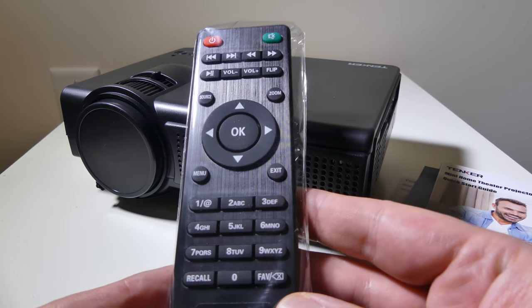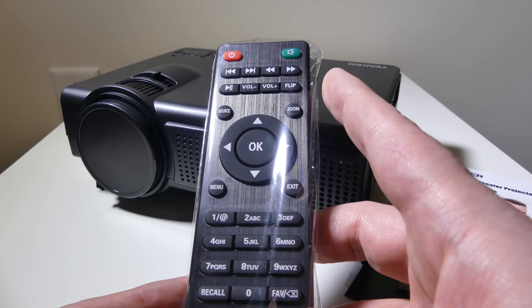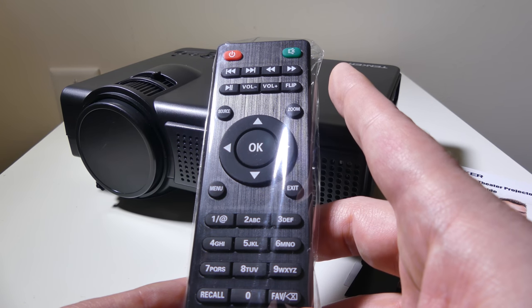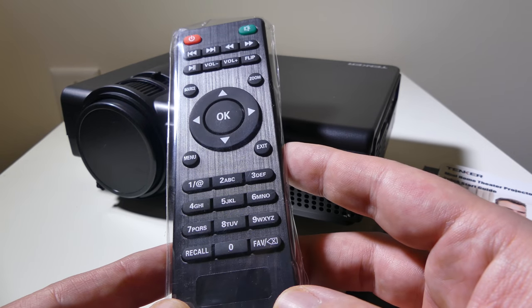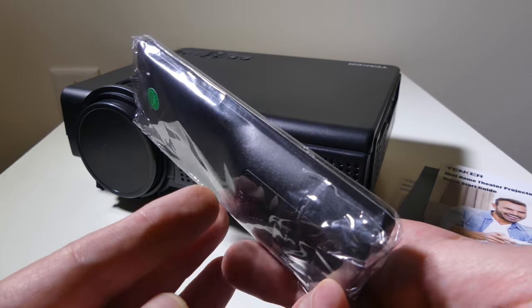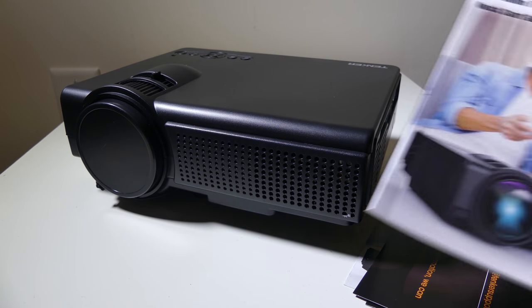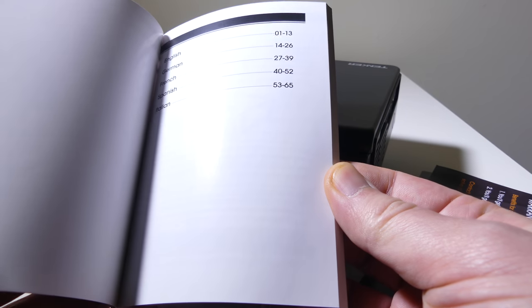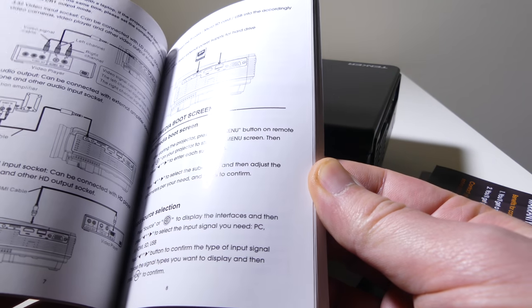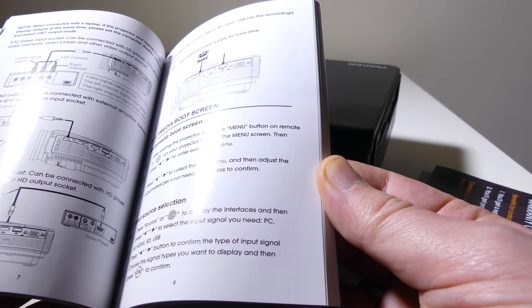They give you a basic remote with navigation and OK button, zoom, source, menu, exit, fast forward, and next — all of your basic functions, including mute and power. It takes two AAA batteries that do not come included. You also get a couple of pieces of literature in a few different languages. This is the user manual itself; I'll show you all the connections. They do have some key features listed here as well, which I'll leave up on screen if you want to freeze frame.